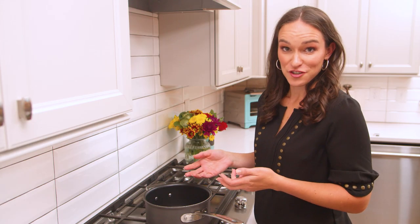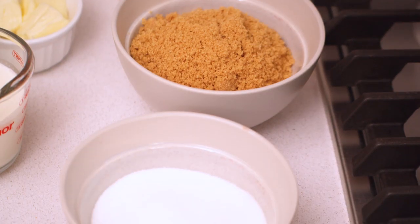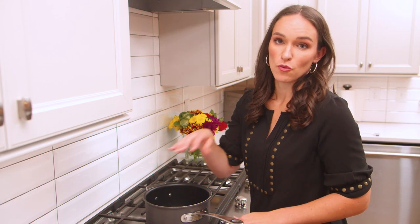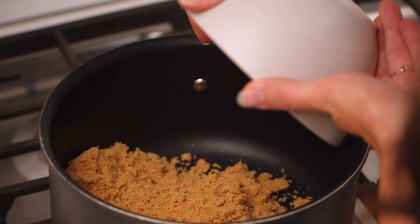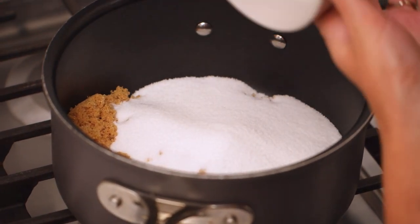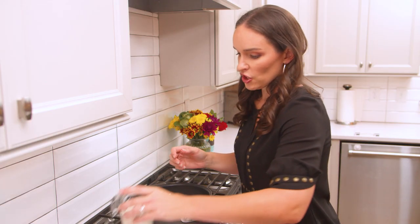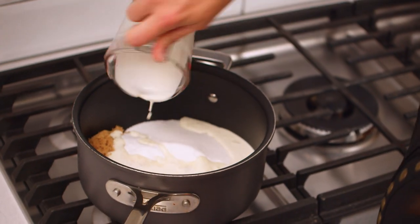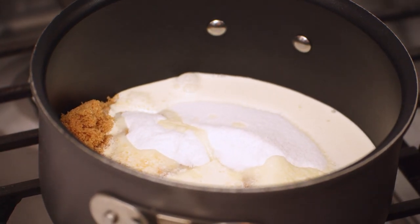To get started we're going to add our sugars to our pot. We've got two kinds: regular white sugar and brown sugar. I really prefer a combination of the two. All brown sugar is going to give you a more grainy pecan praline, whereas all white sugar isn't going to give you quite the same flavor. Next we're going to add our heavy whipping cream. You can actually use all different kinds of milk — evaporated milk, buttermilk — all kinds, and they all work really well.